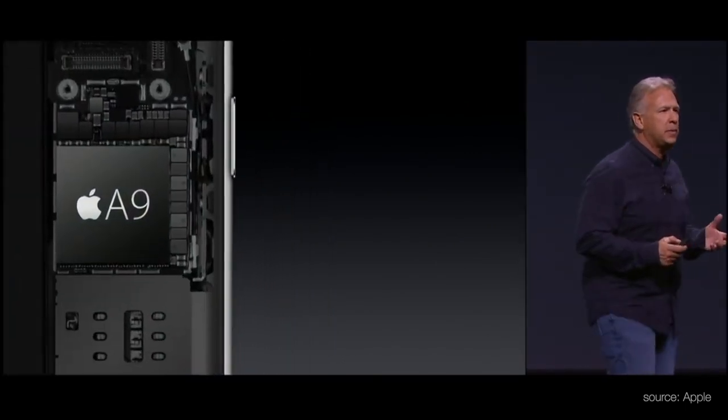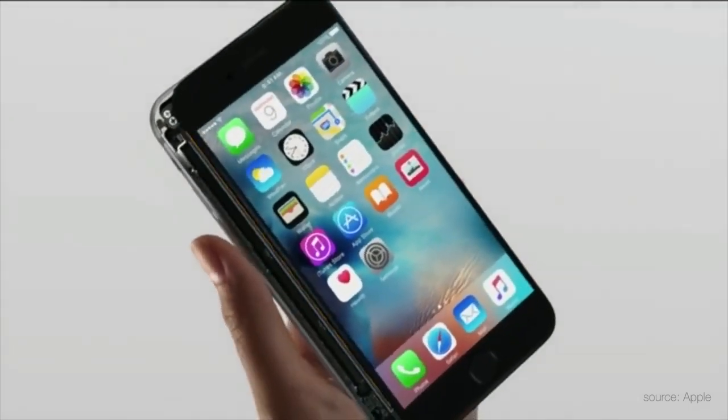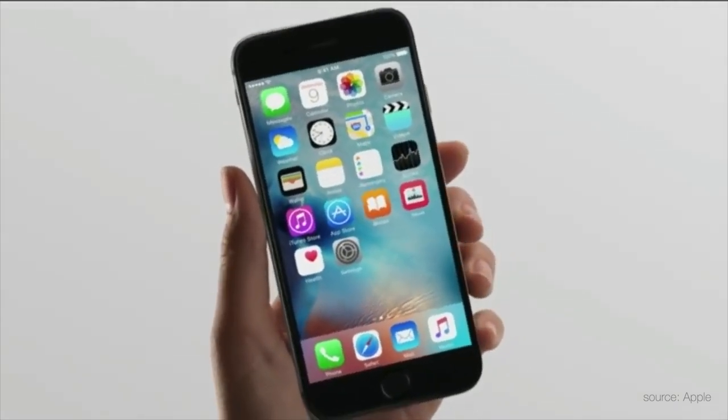Another difference is when the A9 chip came out, we saw them sourced from TSMC and Samsung and they had drastic performance differences. Why Apple does this is because they want to maximize their delivery timeline and minimize the amount of hiccups along the way.